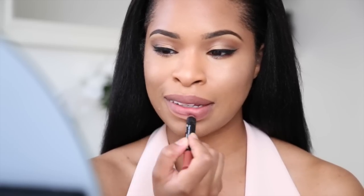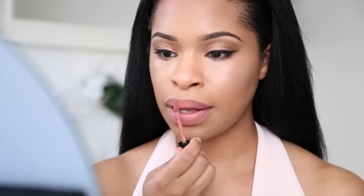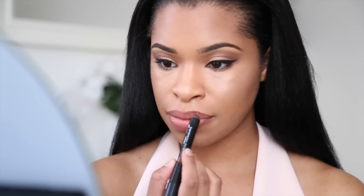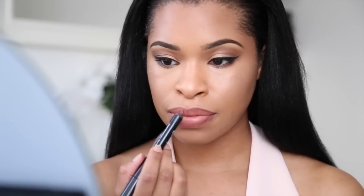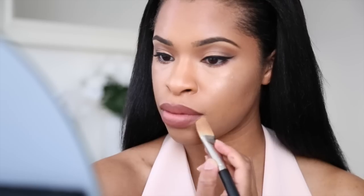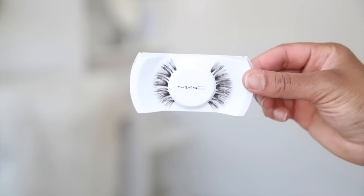Onto the lips — my trusty lip combination at the moment. I'm using a lip pencil by Black Up just to outline the lips, following with my Ciaté lip velvet all over the lips. Then I'm taking a darker lip pencil also by Black Up to define the lips a bit more.